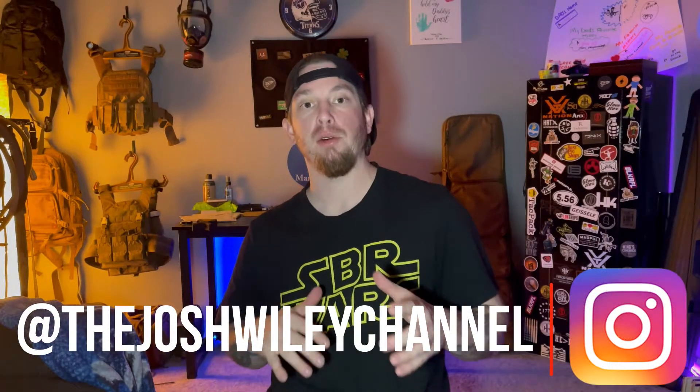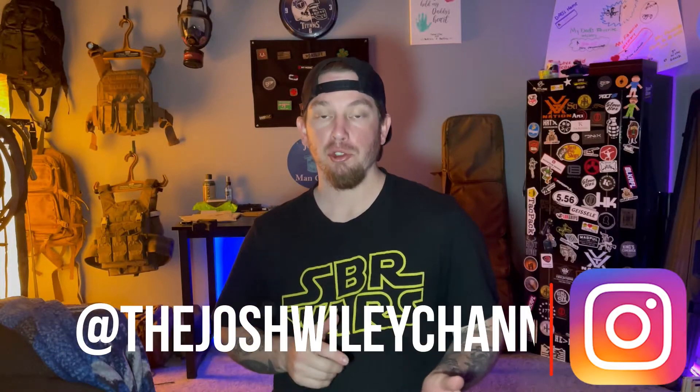What is up guys, welcome back to the channel. Today we've got a pretty cool video of a new light from Streamlight that is not like any other light that we've done. Most of the lights from Streamlight have been WML lights, but this one you can put on your helmet or on a plate carrier. This is the Streamlight Sidewinder Stalk.